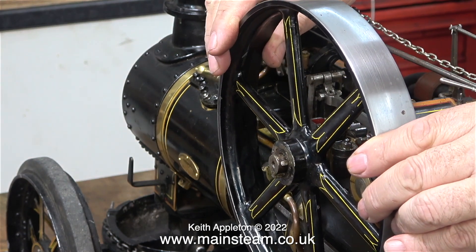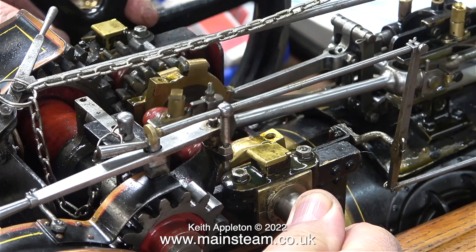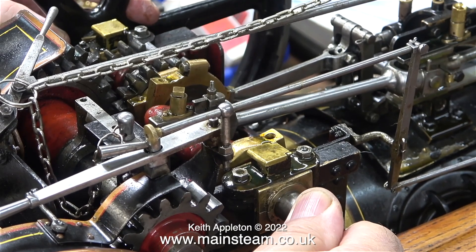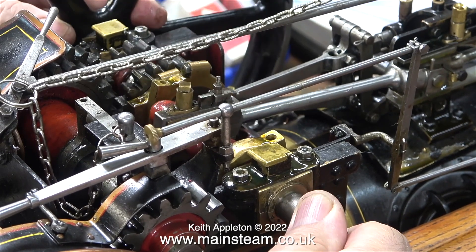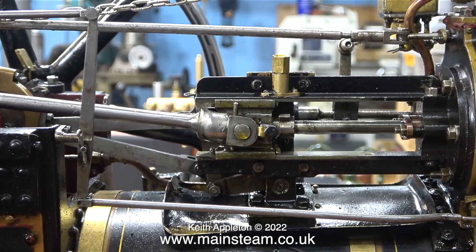I removed the cover from the end of the flywheel to see what was going on, because the flywheel was sliding back and forth on the crankshaft. In fact the entire crankshaft had a lot of movement in this direction, which is not good. But once I fix the flywheel problem, this side play should disappear. That's job one — sort the flywheel and crankshaft out.